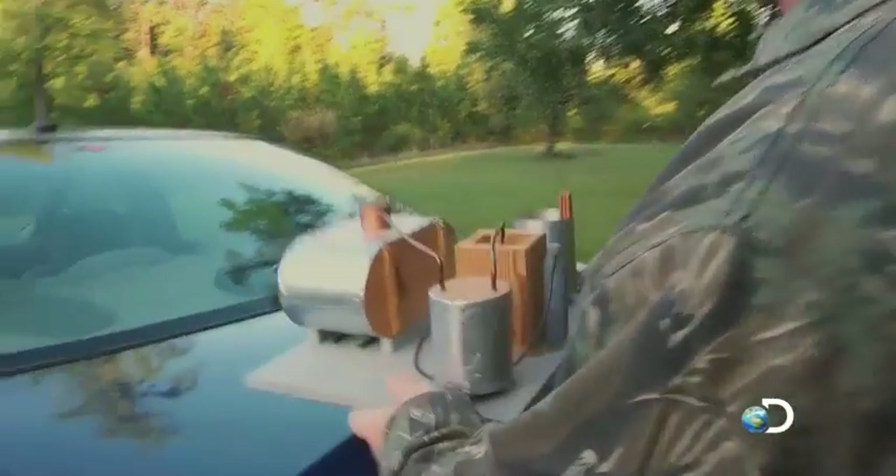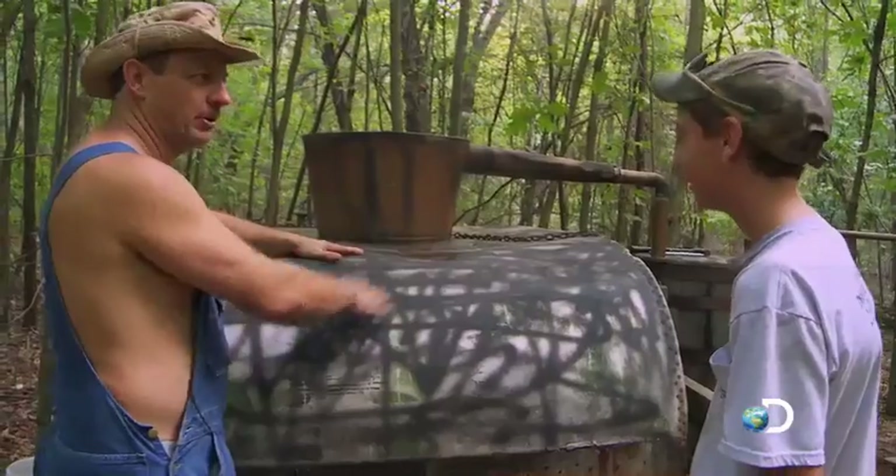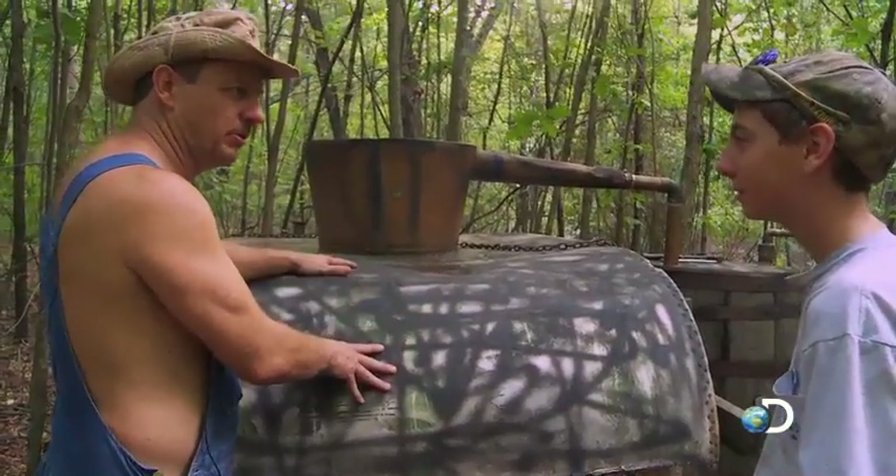What I have here is a model of what an illegal whiskey still site will look like. This is the cap that goes on the top of the pot. You put the cap on it like the lid, and seal it off to build up the pressure. When he cranks this thing up to run it, you can hear it — it sounds like a jet engine.